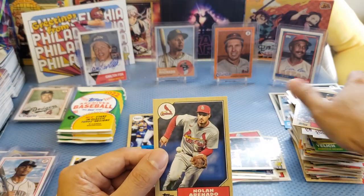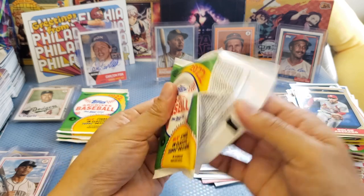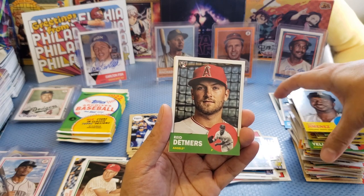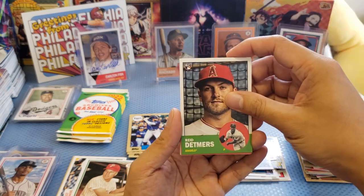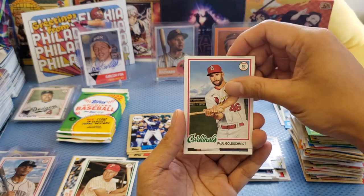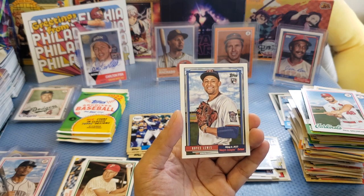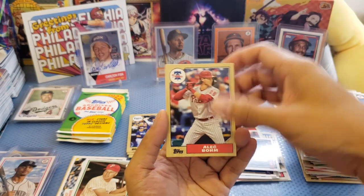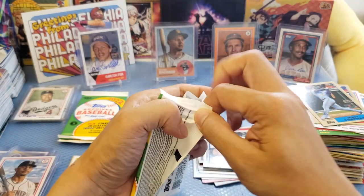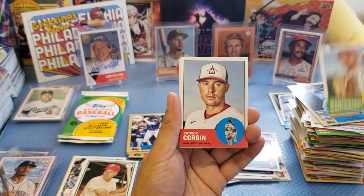We got normal cards: Arenado. There are still more packs, and hopefully we get one of the stars I'm really looking for. I didn't buy any singles. We got rookie cards: Detmers, Shane Baz. And an insert — Royce Lewis, not bad, rookie card. We got Matt Chapman. So far there's no Ohtani. Probably I just need to buy singles. What do you think, guys — try to open another box or not?